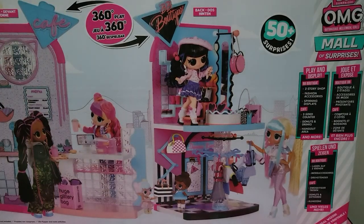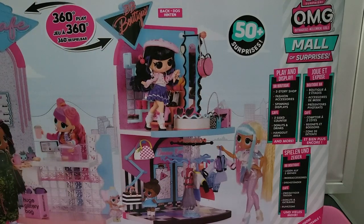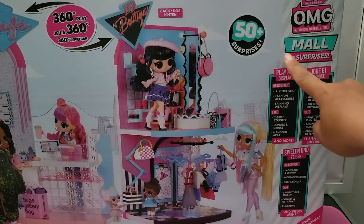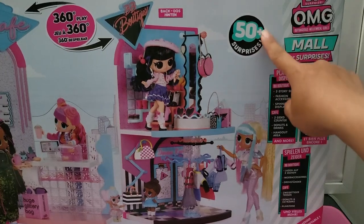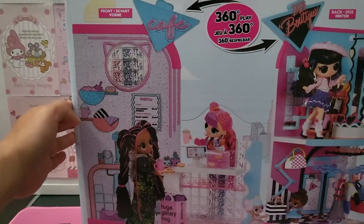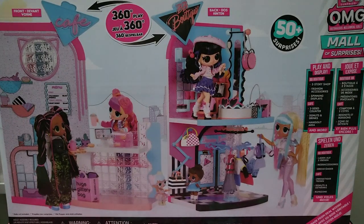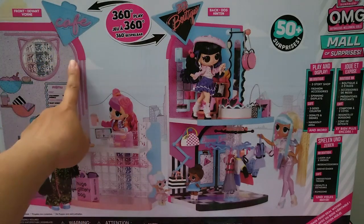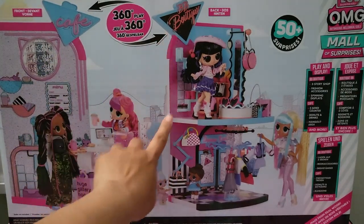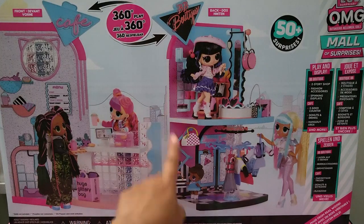Hello everyone, welcome to my channel! Today I have this gigantic box - this is the LOL OMG Mall of Surprises. We're expecting about 50 surprises in this very big set. I need to move it over here for you to see the whole thing. I'm really very excited about this. We have the cafe and also the boutique - one side is the boutique and when you turn it around it becomes the cafe.